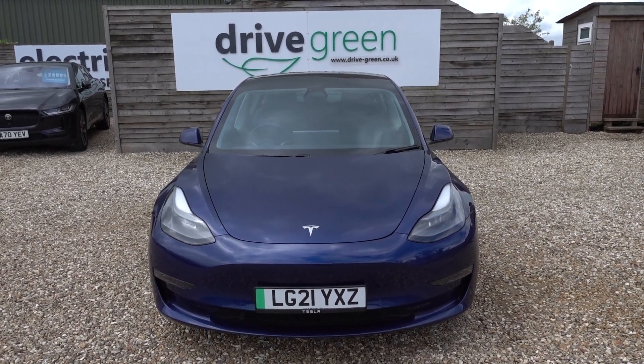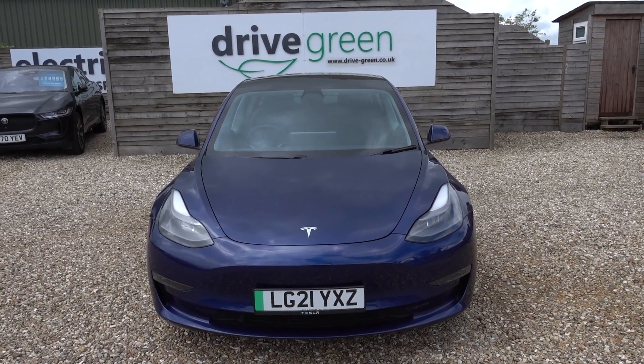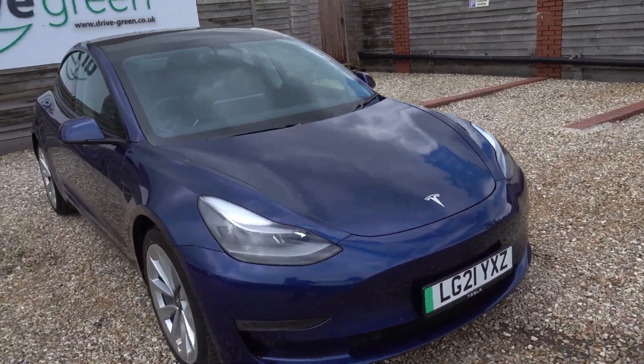Stats on this one: 58,000 miles, so good miles. Not too high, but high enough to bring this car down to a very attractive price point for a car of this quality and this age.